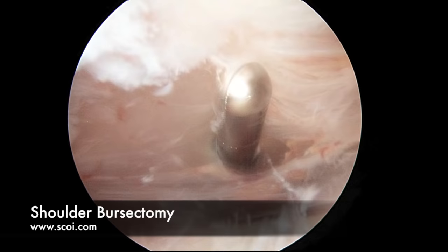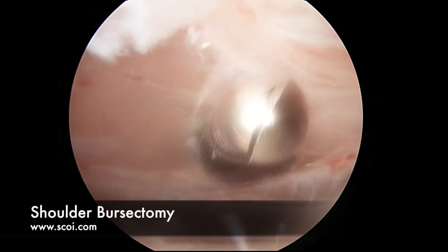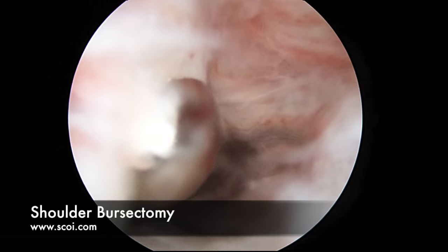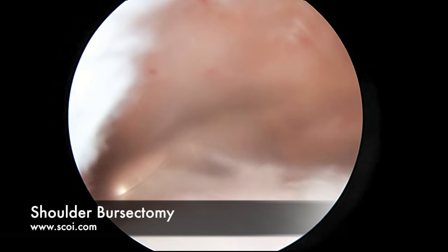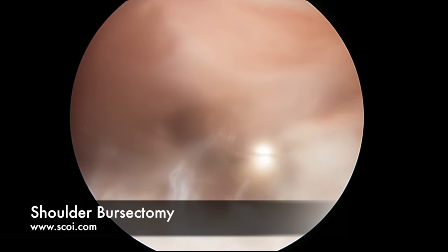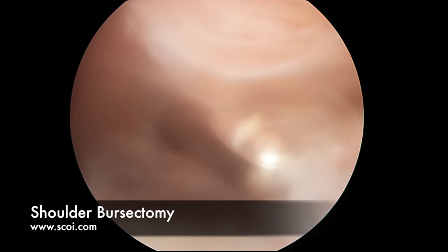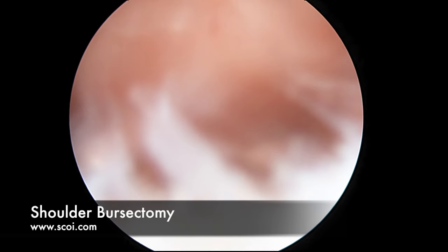This is what we call an arthroscopic shaver — it has an oscillating blade and some suction, similar to a Dremel type device. We can control by controlling the suction how much of the bursitis and tissue comes into the jaws to be removed. This is only about 5.5mm wide, although on these cameras it looks much wider. You'll see as we debride the bursitis it bleeds a little bit — it has some blood supply and some nerve supply. We can smooth it out like so. This is what we call a bursectomy.